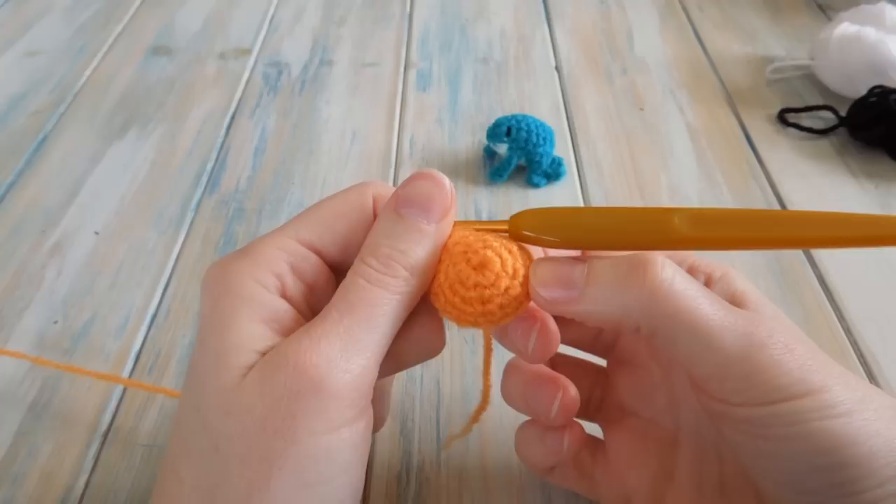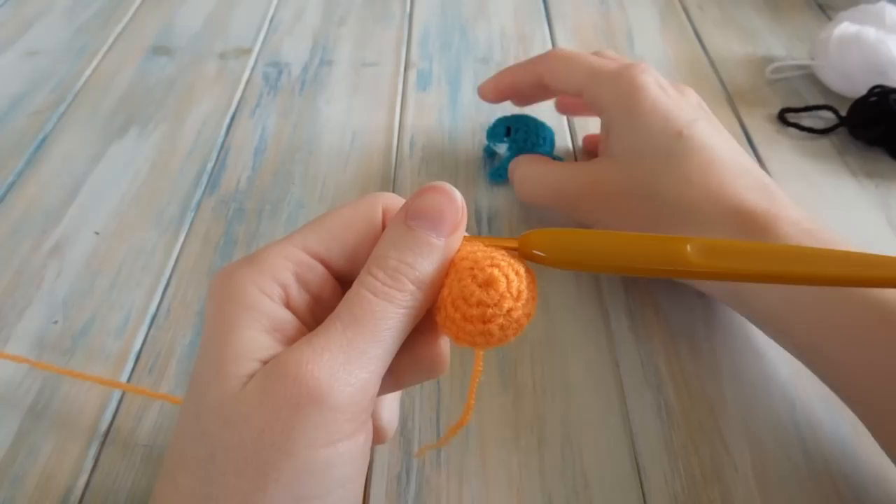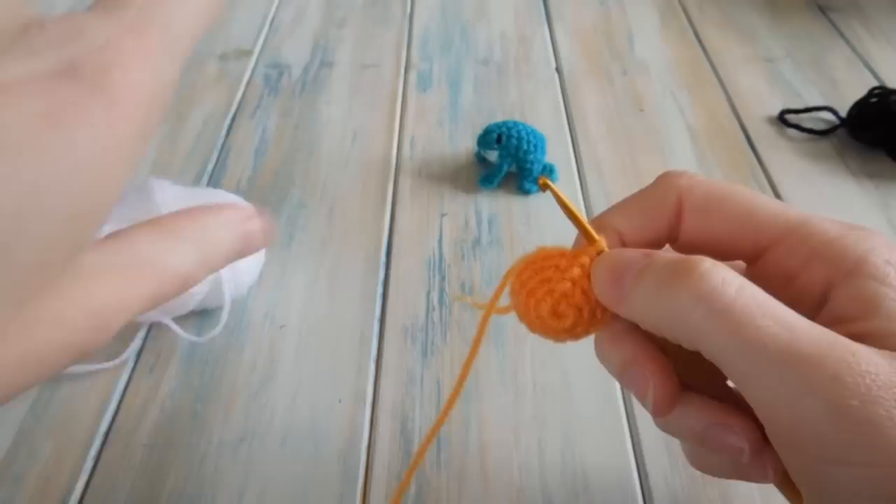Now we're moving on to rounds five and six, which are the same. We're going to swap to a different colour for the belly. You can skip this if it's too fiddly — just work another two rounds of chain one, one single crochet in each stitch around, and slip stitch in the chain one to join. But I'll show you how to do the colour change.